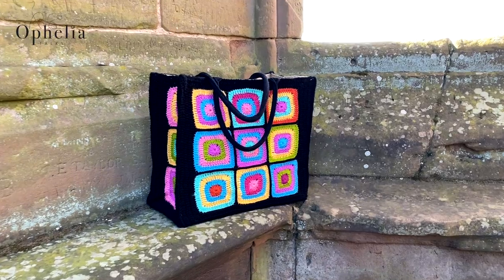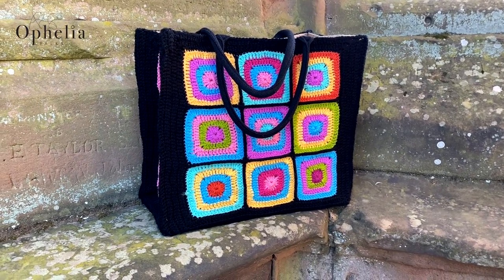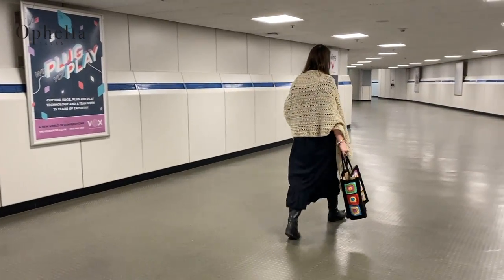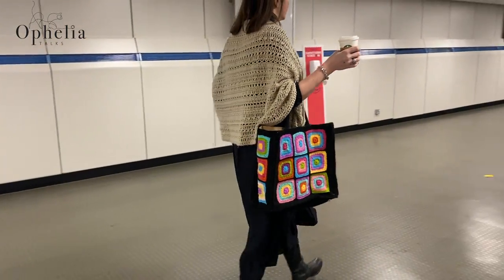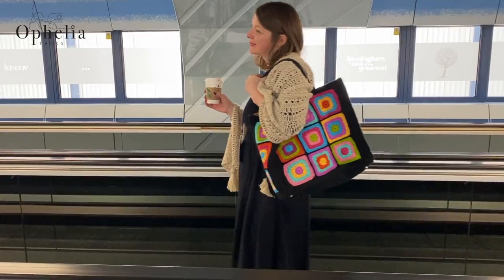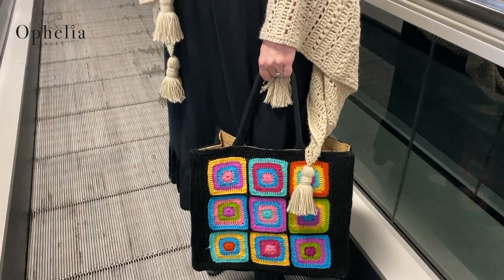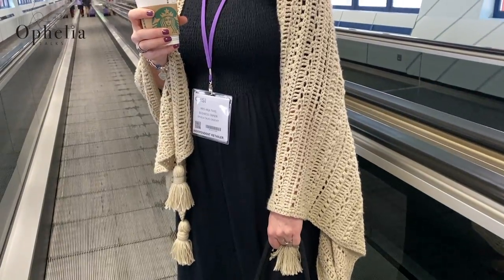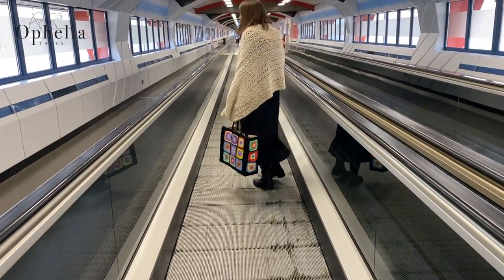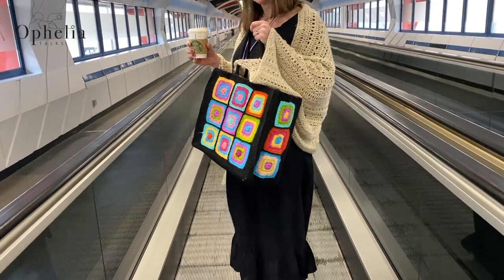Hi everyone, it's Anja here and I'm back with another video for Ophelia Talks. Today I'm here to show you how to make this wonderful shopping bag. The shopping bag is created on the basis of a bought tote shopping bag, but the colors and the black finish make it so striking. I used this bag recently at a yarn fair — it was roomy for all my samples and my bottle of water. In today's video I'll show you how to make the square, how to assemble the panels, and how to attach it all to the actual tote shopping bag.